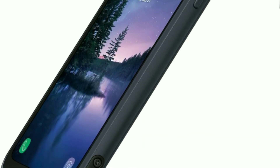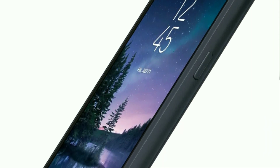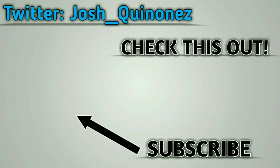Thanks so much for watching. If you liked this video, smash that thumbs up button, and if you are not a subscriber already, don't forget to hit that subscribe button for more videos to come. This is Josh with Everything Android — I will see you guys on the next one.